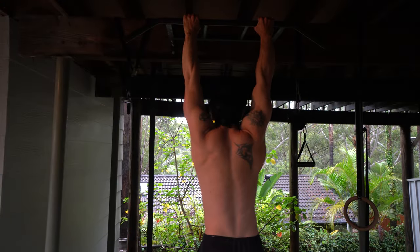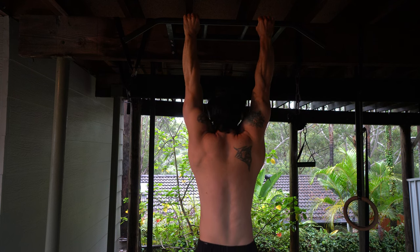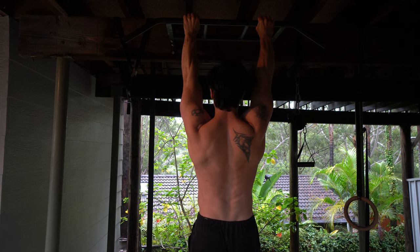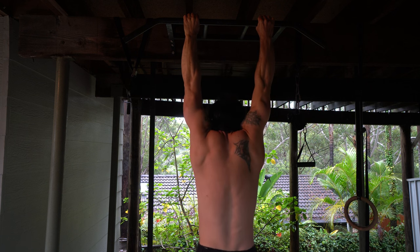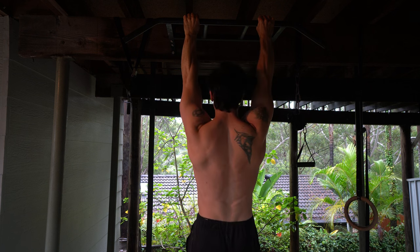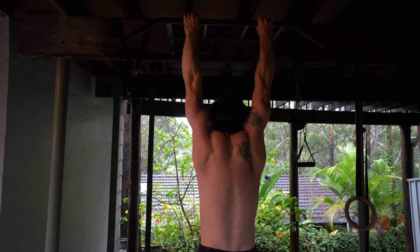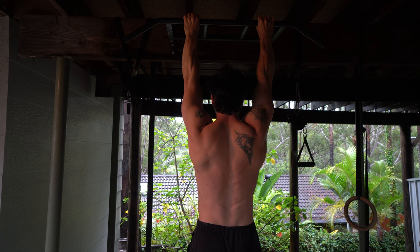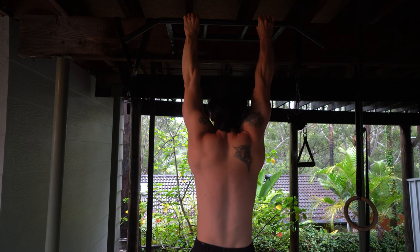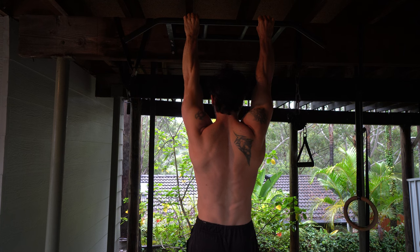Once the box is gone, you're in a passive hang working toward full reps: pull up into active hang, hold for three seconds, back down to passive for one second, then up again — no fast jerking movements. Work toward 10 reps per set using progressive overload. Two sets of this is really good.